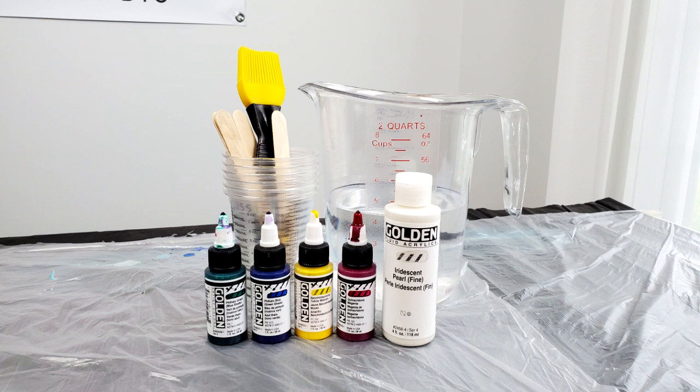He added a little bit of water to each one to make them very liquidy, just like water, so that they would flow over the vase easily. He used the yellow brush you see there — it's actually a silicone barbecue brush — and he used that to paint his base coat on. You'll see that when he does the vase.